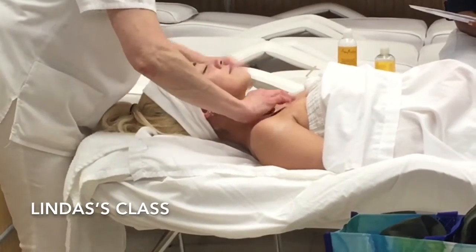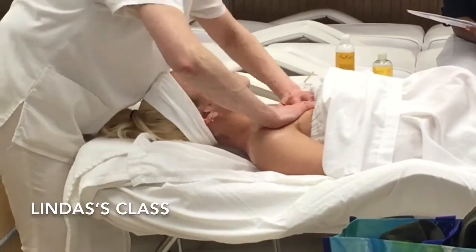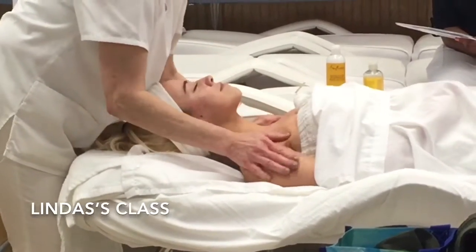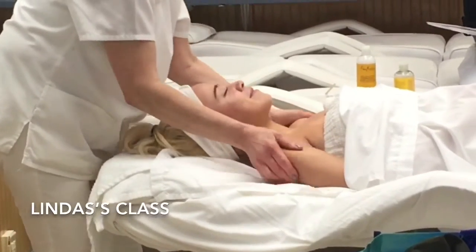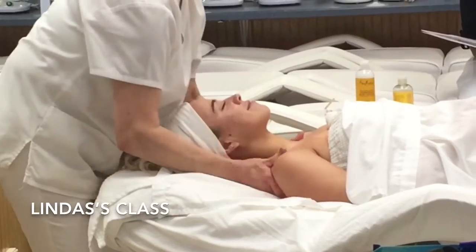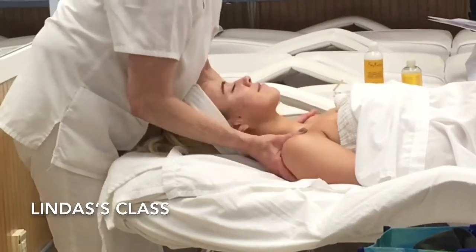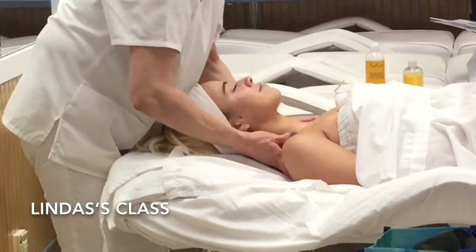When you start the massage, you use a full hand. Use a full open palm hand around her shoulders, going up. Now put some pressure into this, because now you're massaging. This is not deep tissue — this is just a relaxation massage. It's stress-free.